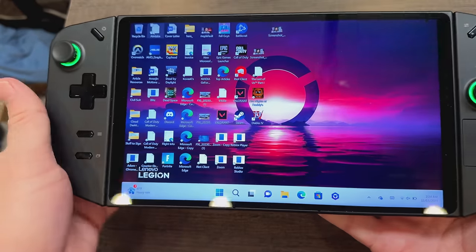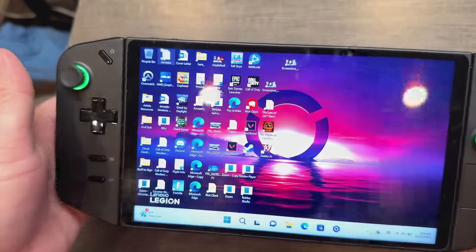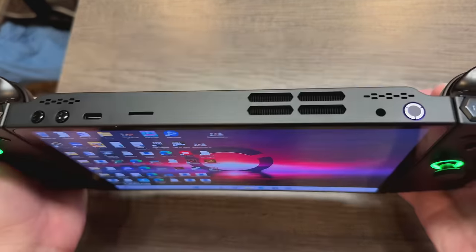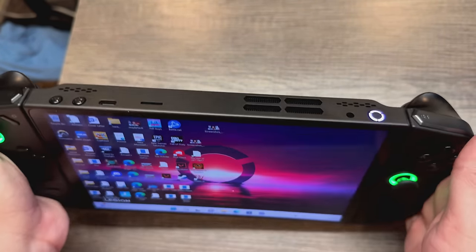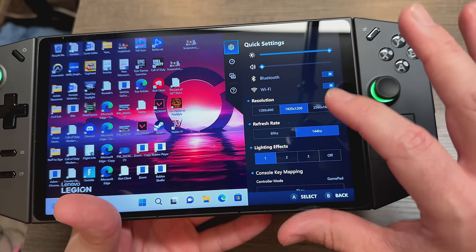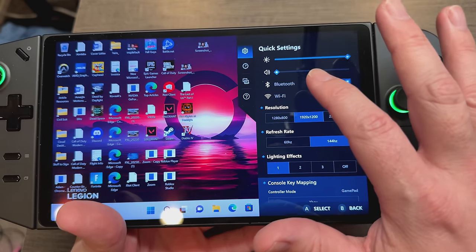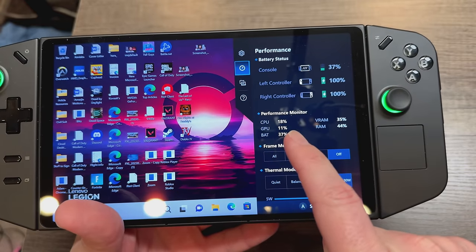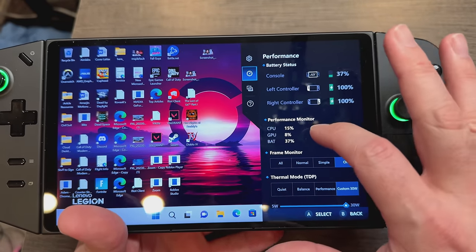Here we have the Lenovo Legion Go — I think they messed up the name, it should have been the Lenovo Legion Joy because this thing brings so much joy. The vent up top is where all the hot air comes out. There's a special quick-settings button that pulls up a menu where you can adjust resolution, refresh rate up to 144Hz, lighting effects, key mapping, Wi-Fi, Bluetooth, brightness, sound, and monitor your battery, RAM, and resource usage.